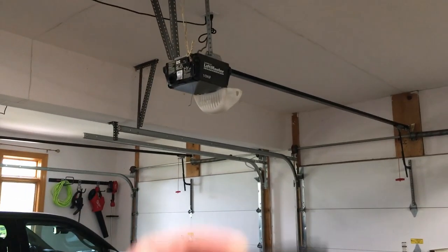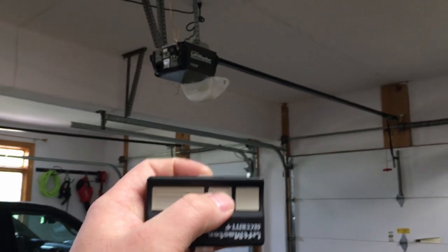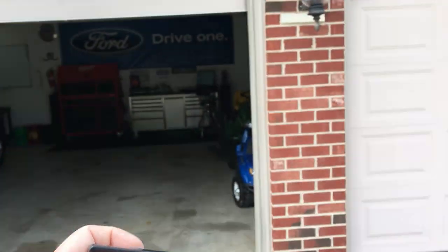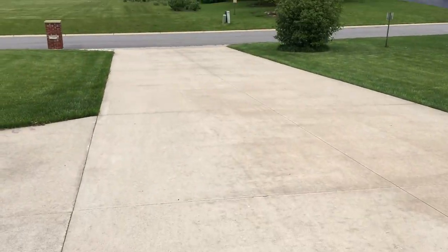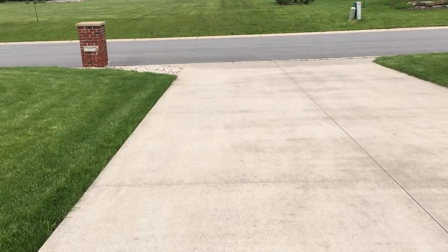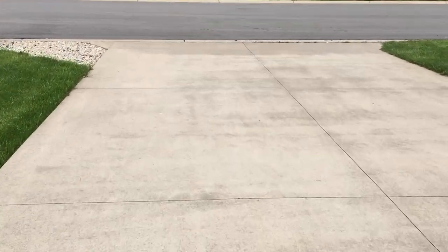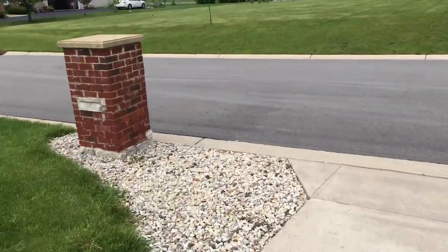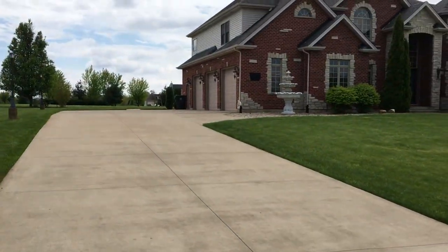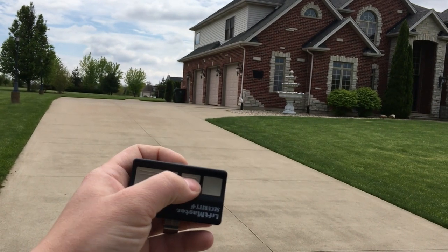The bulbs are out. We're going to use the same remote — upside down, just like this — and go outside to see what kind of range we can get. We close it, no problem. Nice long driveway to test it out on. Starting from the street — ideally you should be able to open it from there. Button upside down — and it works.